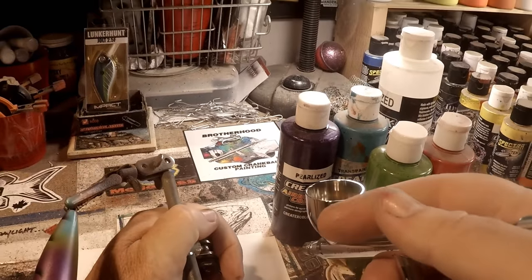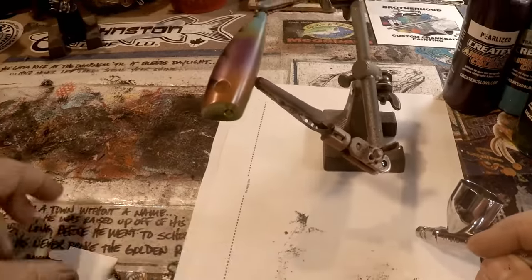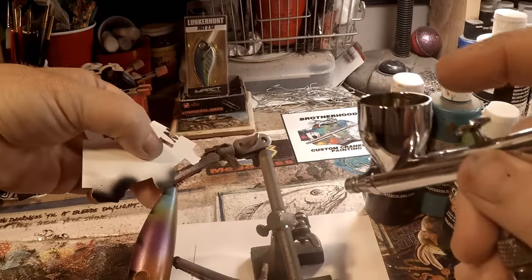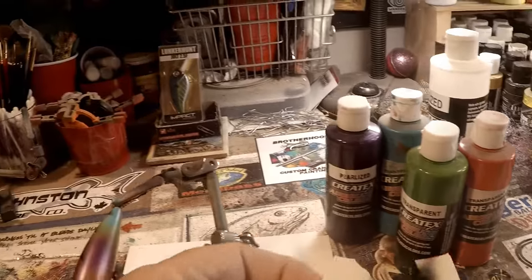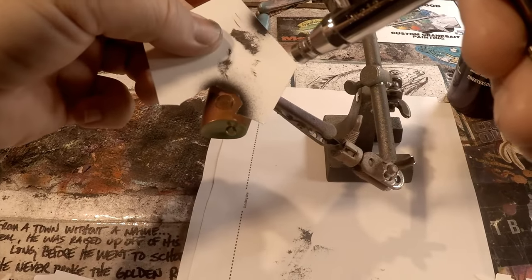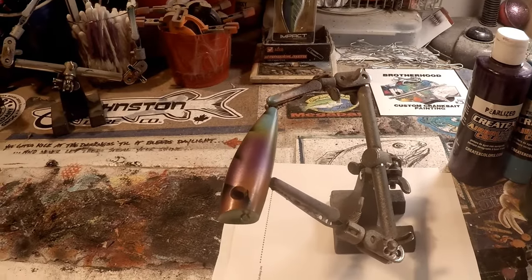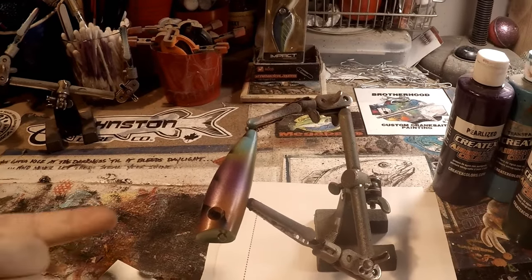We're going to take these gator clips and helping hands and slide that over. Get my excess paint off, then I want to get just a little segment. Let's finish this collar around the eye — I've just got a little segment here that I've pulled off. We're going to line that up, bring it back this way, and get all the way to the edge there — just to continue that line from the collar around to the mouth of this bait. We'll use that, flip it over on the other side for the other one.